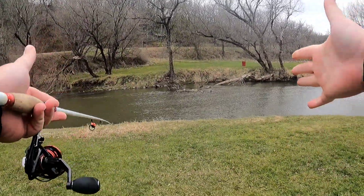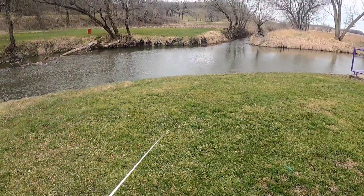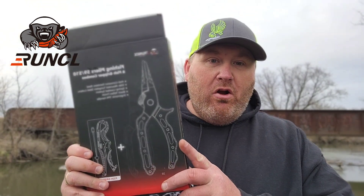What is up Fishing Freaks? Luke Reaser here from Too Fat To Hunt Outdoors. Welcome back to an all-new episode. Today we're gonna be reviewing a product that I've been using for the last few weeks and I really like it. It's a great tool — the Fishing Pliers by Ronkle.